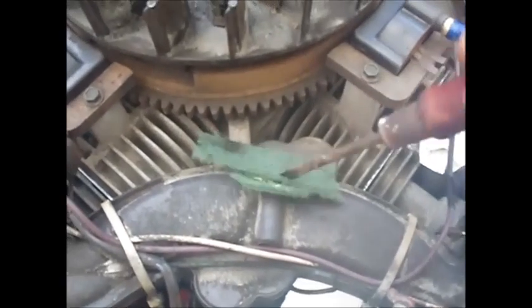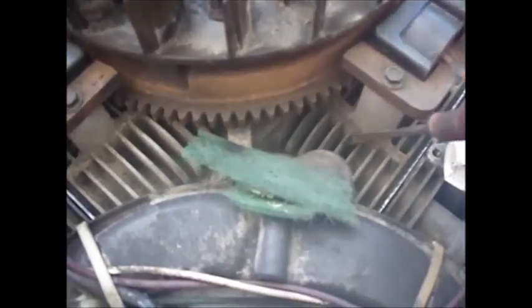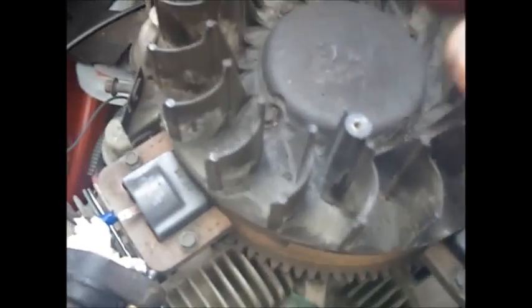One thing I'm doing while I have this apart is taking some scratch-bright and working it down into these louvers, trying to get all the gunk cleaned out of here so it cools better since I have this shroud off. I'm taking it all out and going to clean all this off, too, and off the bottom of the manifold.